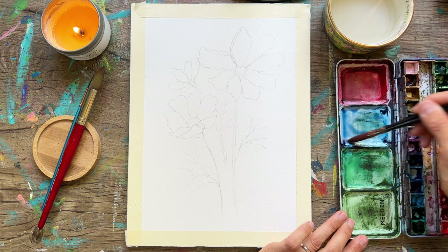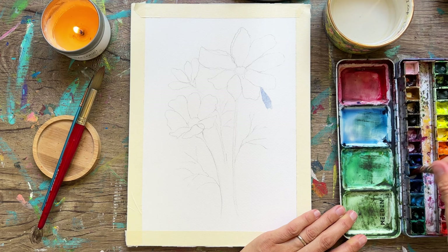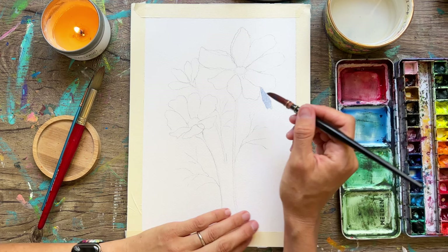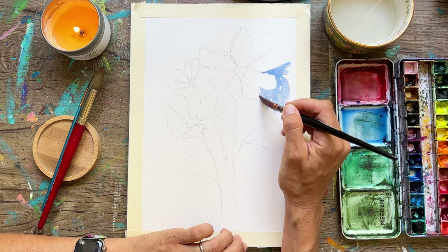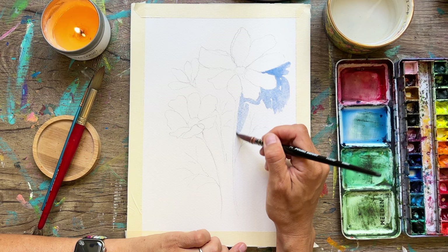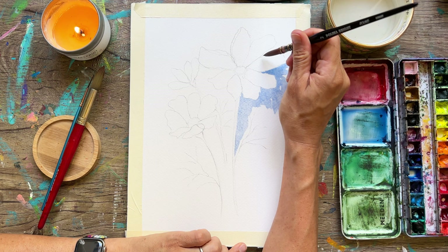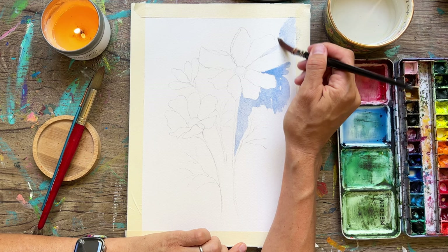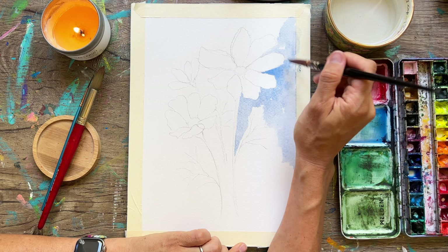Today we are going to paint some white flowers through the concept of negative painting. I'm taking this light blue paint — I think I want to mix up a little bit more, probably going to use a ton on this 9 by 12 paper. I am just going to paint around these petals — we are going to be very careful. This is going to be the most tedious thing you do in this entire painting, but it does take some patience and it is worth it. I'm also painting around the stems to keep space for adding green later without muddying the blue underneath.